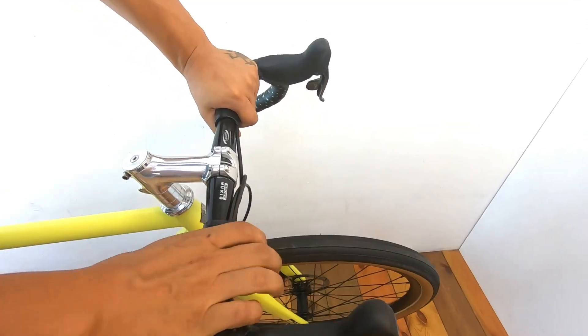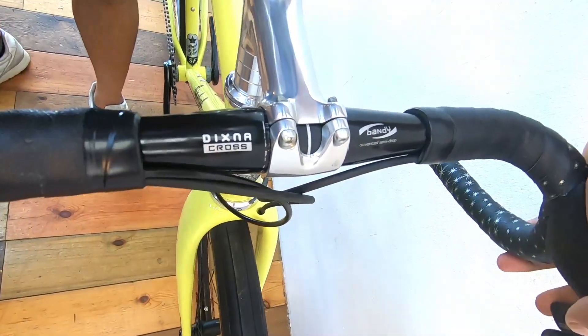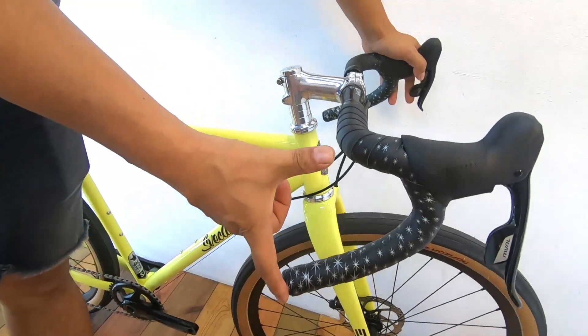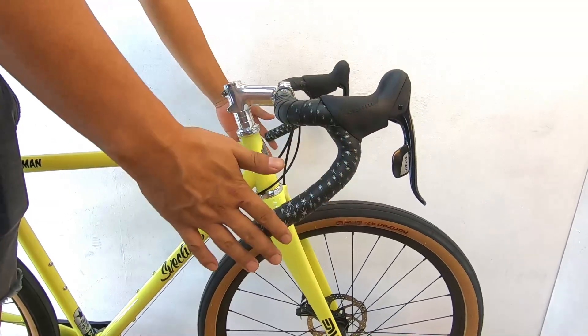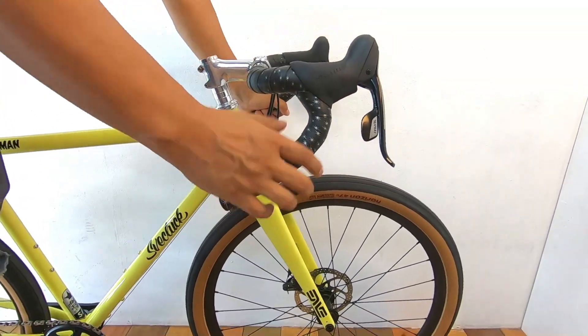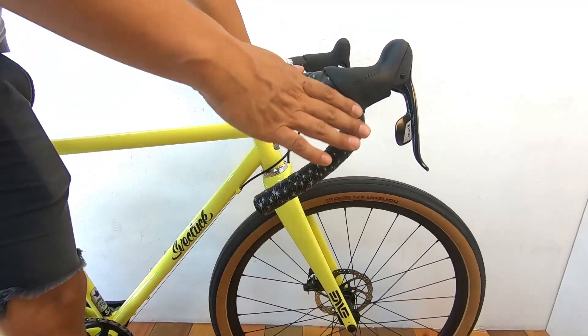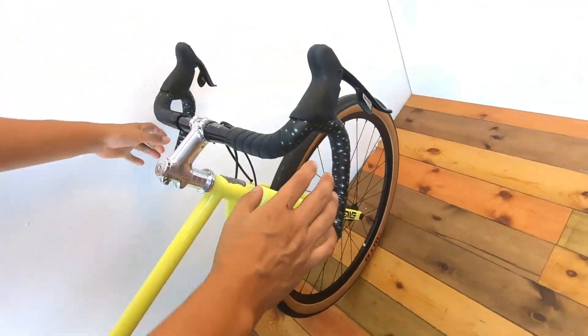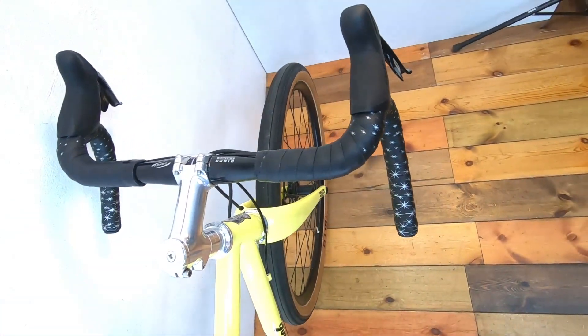This is a handlebar from the original design, and it has a bit of a high-low difference. It's a little bit of a high-low difference with a short reach. So, the handlebar is very good.